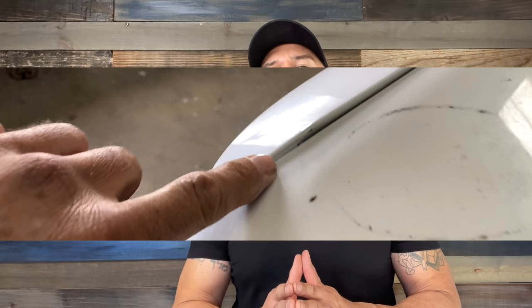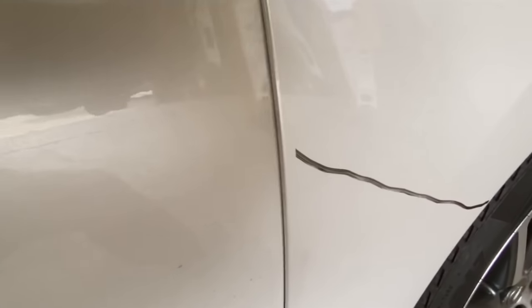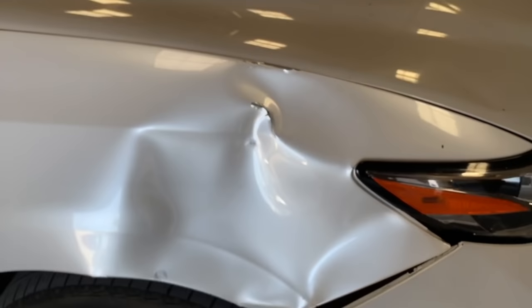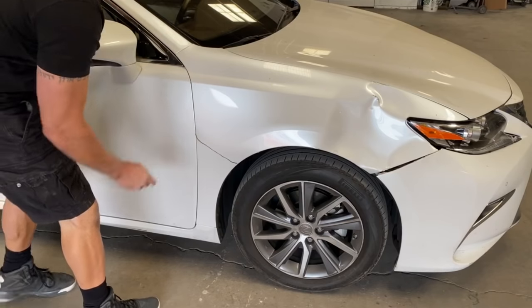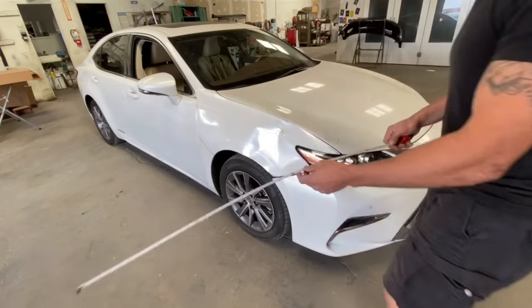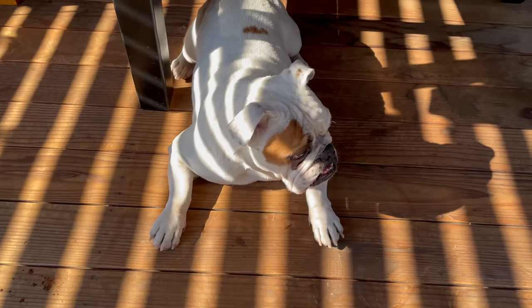The top edge sticks out over a quarter of an inch. Section number four, the rear section of the fender bracket on the back side is pushed in. The door edge rubs against the fender. The fifth section, the middle body line is crushed and creased with blown off paint. The dent is deep and wrinkled, over 40 inches in length. The customer is happy to do his own touch up.